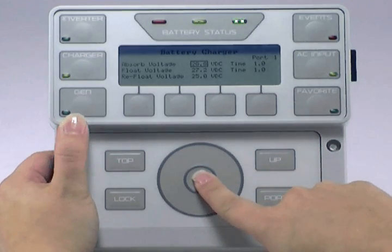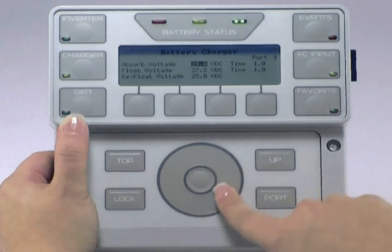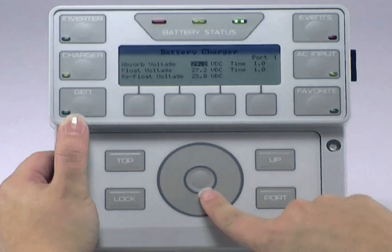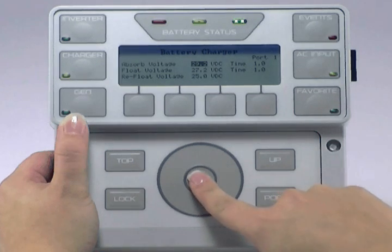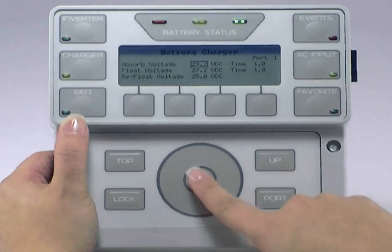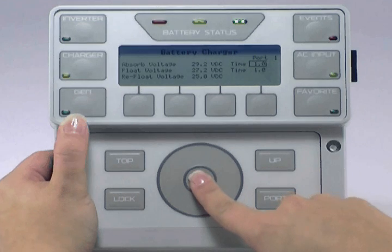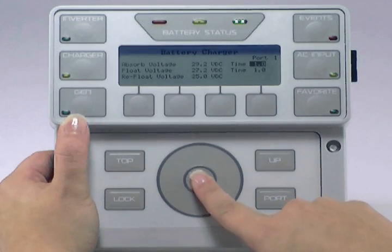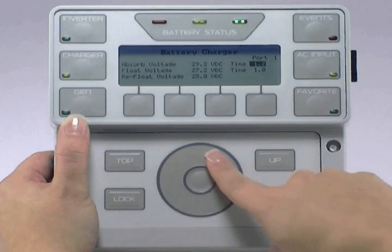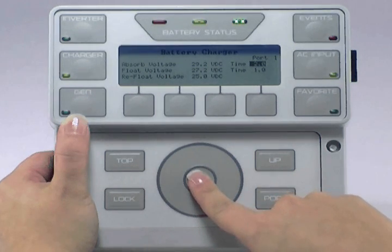Press the center button to highlight Absorb Voltage. Use the wheel to adjust this value to your battery manufacturer's recommendation, then press the center button to lock in your choice. Use the wheel to move over to Time, press the center button to highlight it, and use the wheel to adjust the time to your battery manufacturer's recommendation. Press the center button to lock in your choice.